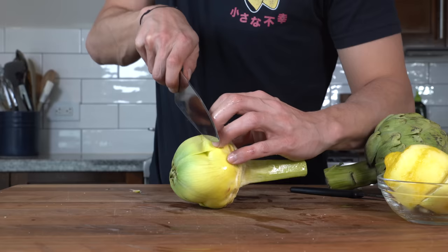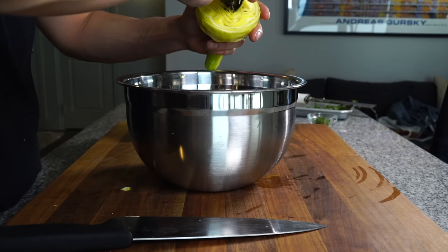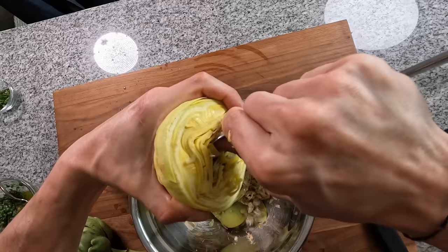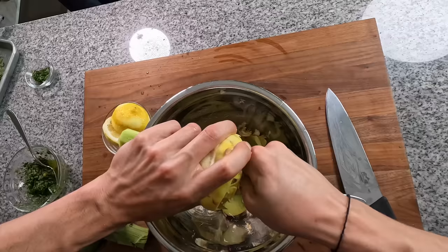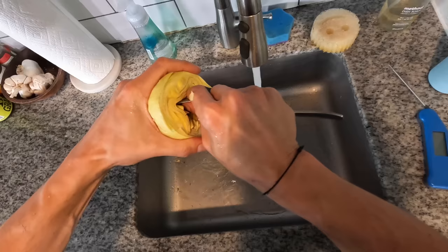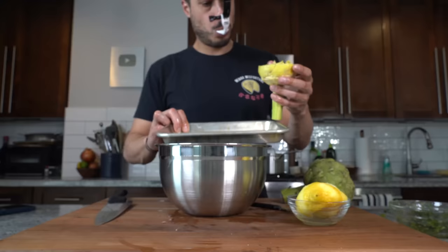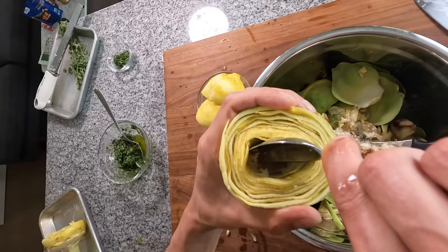Once trimmed, douse it in lemon juice. Cut the artichoke along the natural line that reveals itself to remove the top part of the leaves, then douse in lemon juice again. With a spoon, dig out the choke sitting on top of the heart — scoop out all those hairs from the center. Globe artichokes here have a choke but Roman artichokes don't. You may need to rinse it under water to remove any remaining hairs, then douse again with lemon juice and set aside.